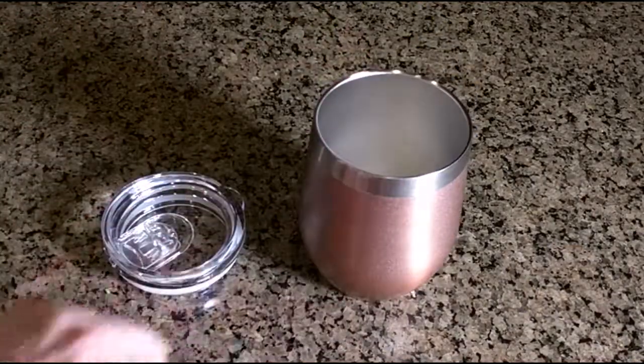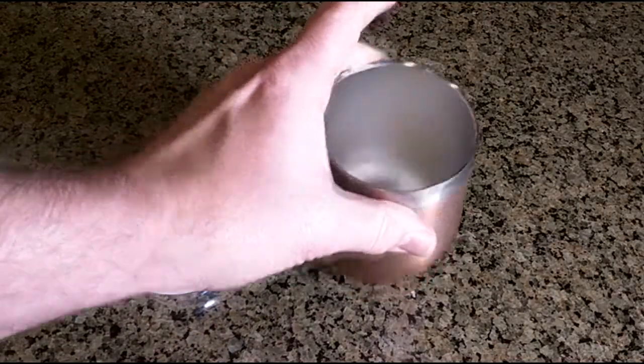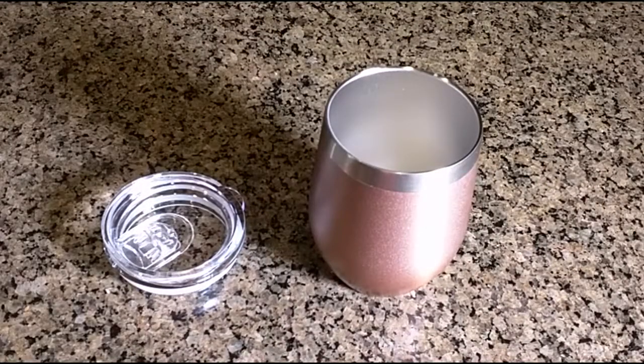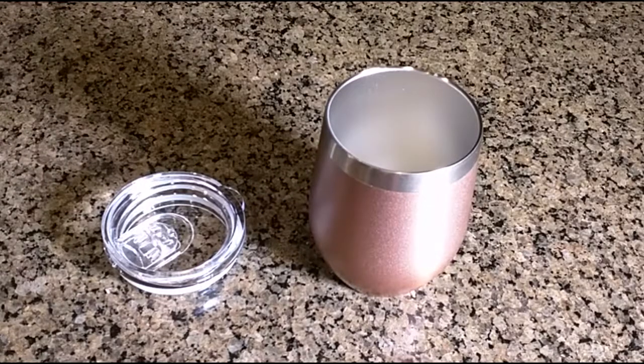What's great about these is you can use them for wine or anything, and there's not going to be any sweating that happens with a normal wine glass as it condenses the outside air — this is going to prevent that and keep your drink nice and cool or hot. We're going to test this against a regular glass and put some cold drink and some hot drink in to see how well the thermal properties are.